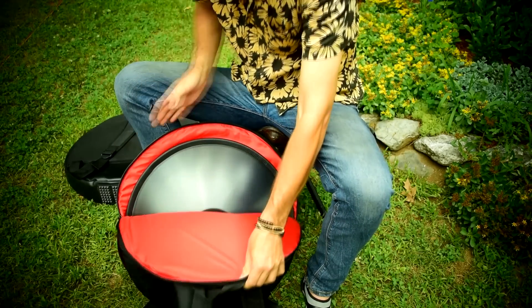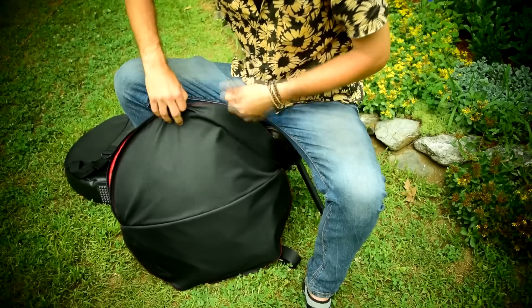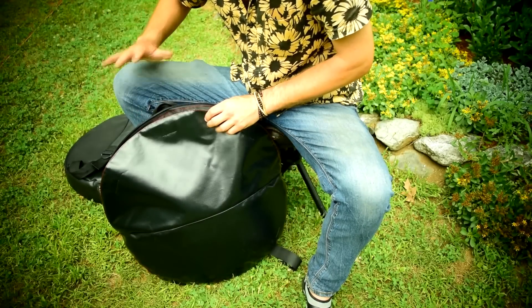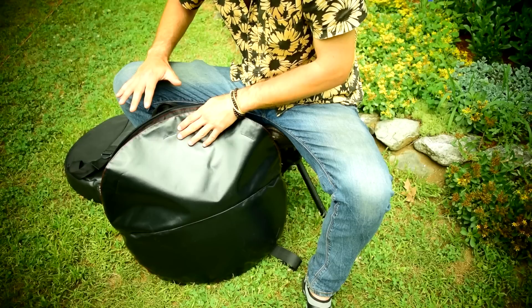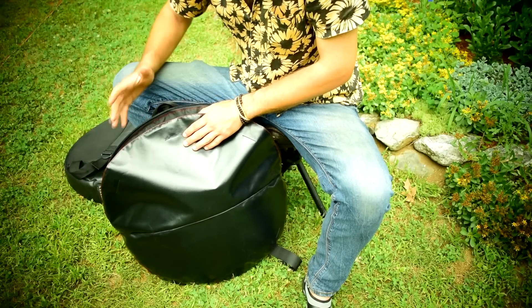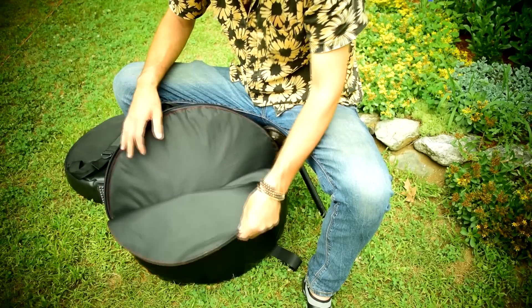I also recommend one that has either that flap to protect it or has some sort of waterproofing. If you buy one that doesn't have waterproofing, there are a lot of different sprays you can add to the outside of the bag to waterproof it, so you don't need to worry about that if you're on the road or wherever you're going.